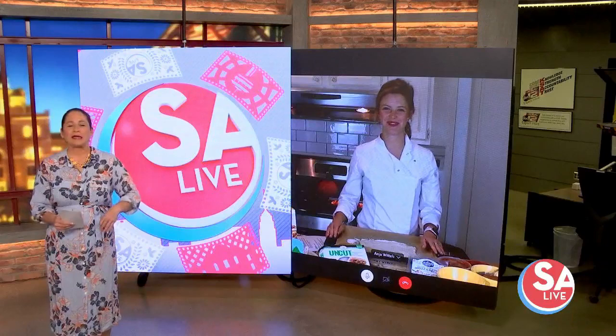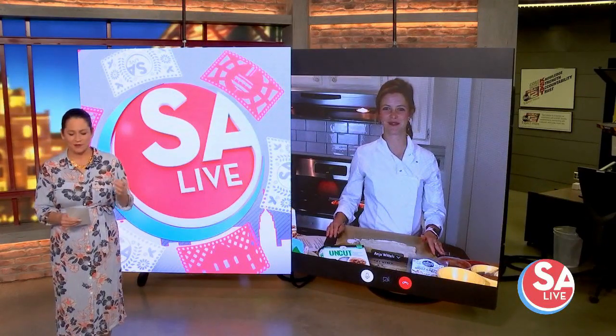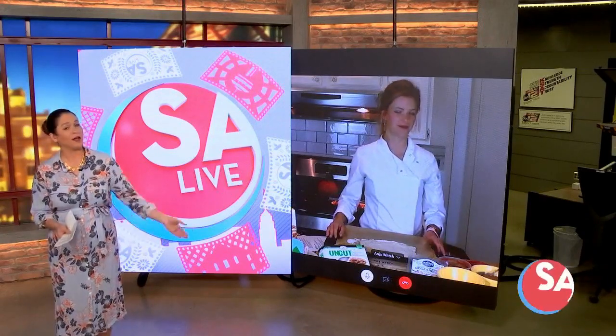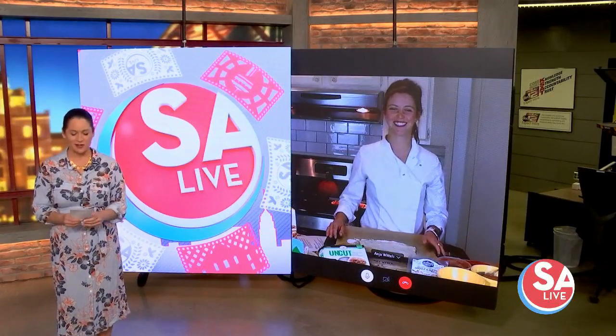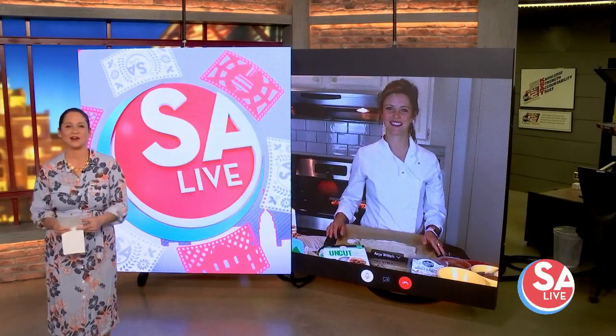With Halloween celebrations being a little bit different this year, there are plenty of other activities to do with the whole family that are not only spooktacular, they will have you going for more. Chef Anya Whittles of Anya Lee Catering joins us with a homemade pizza recipe that will, of course, have everyone excited to chow down.